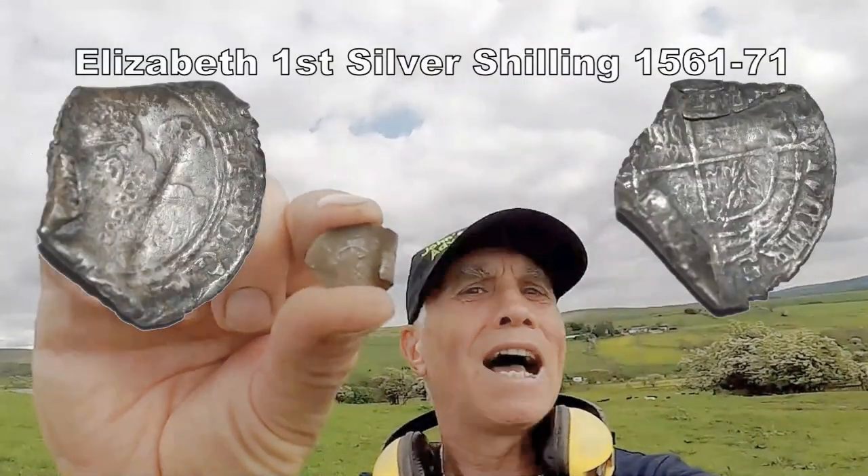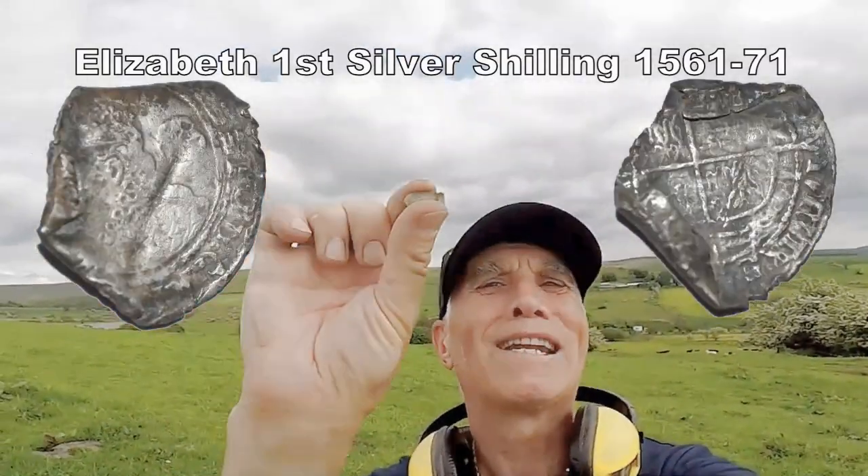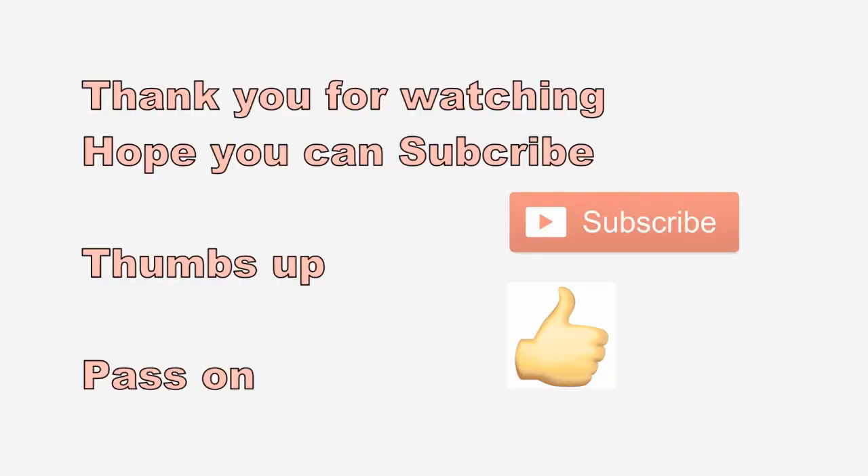It's torn up a bit, but you've got at least probably 60% of it there. Hammered's hammered, and I'm happy to find hammered.